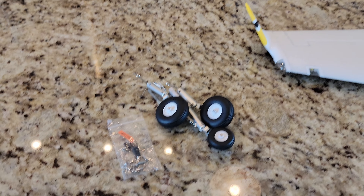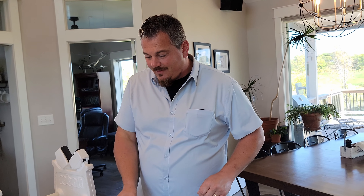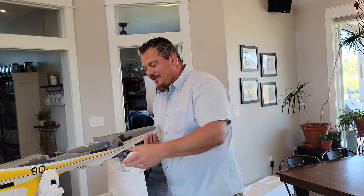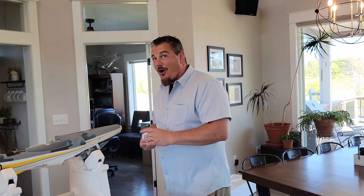There are about ten pieces total in the box. Normally there would be a manual, but since this was a product sample ours didn't have one. Your unit will. We're going to build this plane without a manual — hard to believe.